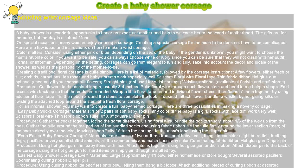Easiest baby shower corsage ever — materials: one large bow, either homemade or store bought, several assorted pacifiers, coordinating curling ribbon, and a diaper pin. Procedure: Using curling ribbon, tie pacifiers onto the bow, letting them hang a bit loose. Attach additional pieces of curling ribbon at assorted lengths. Curl all pieces of hanging ribbon. Use a diaper pin to attach the corsage to mom's lapel.